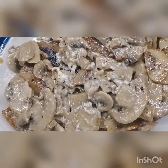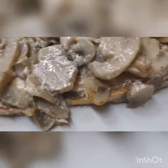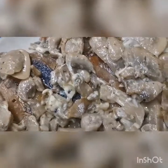Keep watching the video — delicious pork in cream cheese and mushroom!